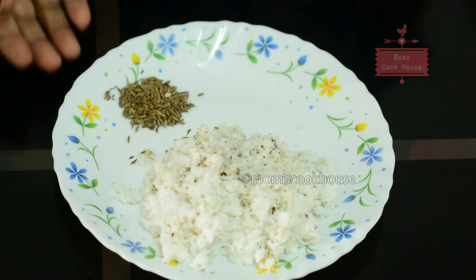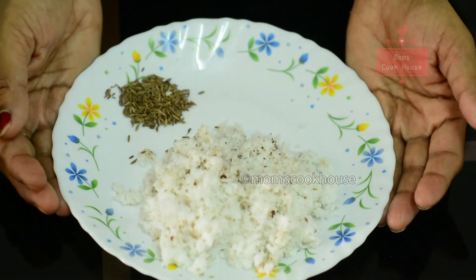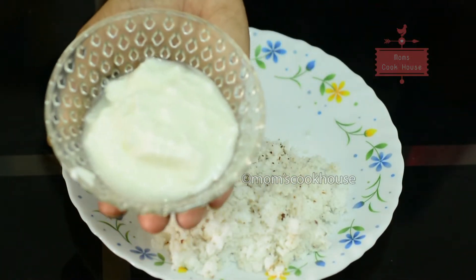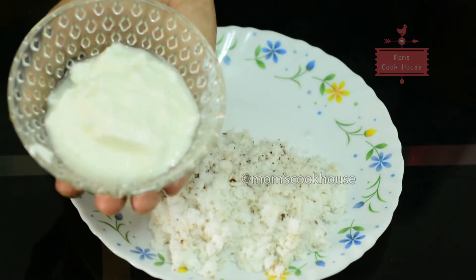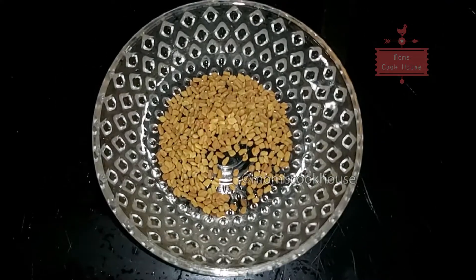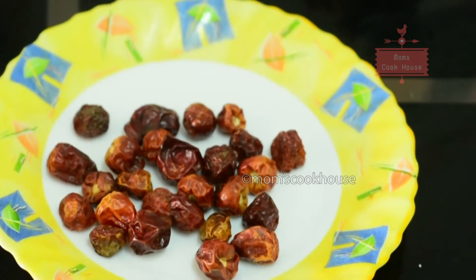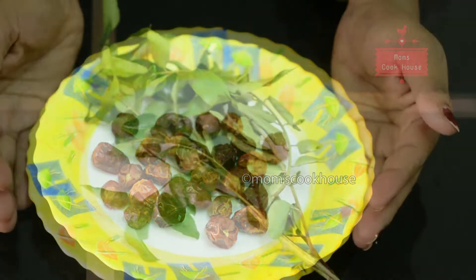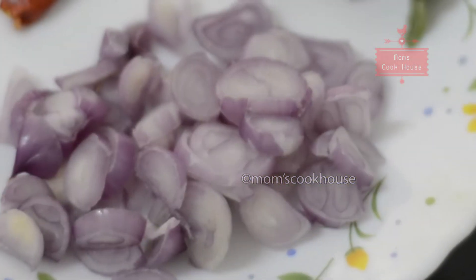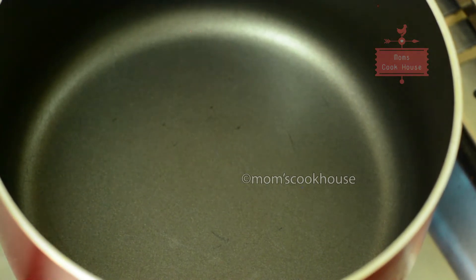I should add 1 teaspoon of salt. Add 3 tablespoons of salt in the pan. This is about 3 tablespoons in the sauce. Add 1 tablespoon of flour.